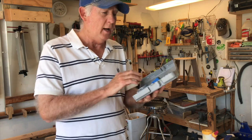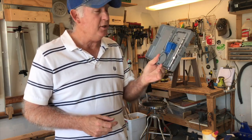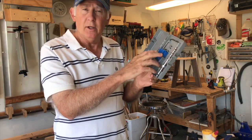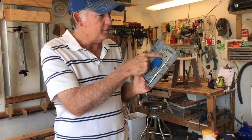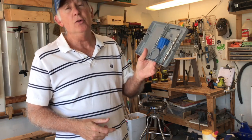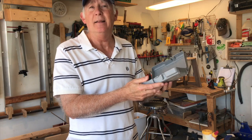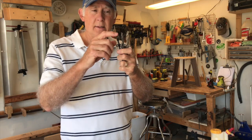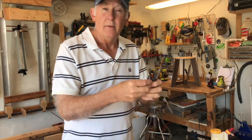A Kreg jig is one of the most useful tools for a new woodworker because the joinery is quite simple. This is a Kreg Junior — it has the two-hole set, the drill bit for drilling the pocket holes, and a bit for screwing in the screws for the joinery. You use this a lot. This is a really essential tool and I didn't know I needed it at all.